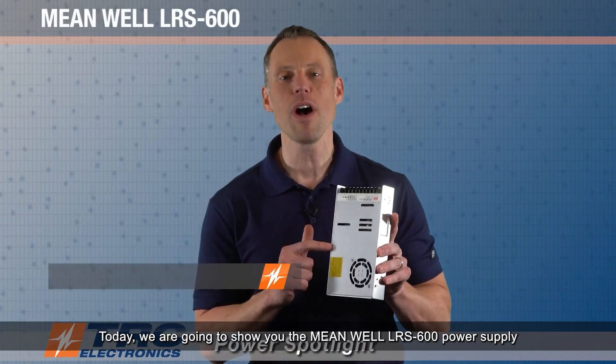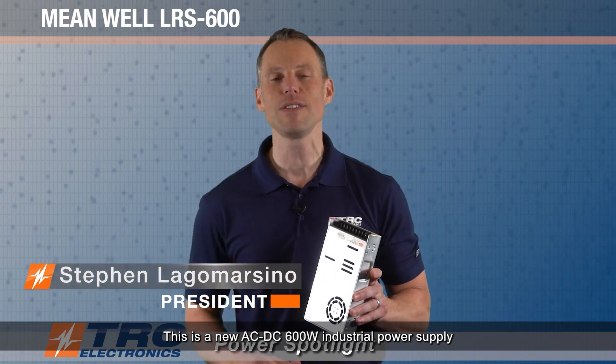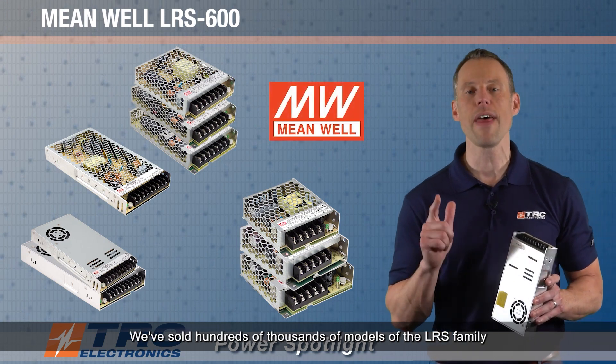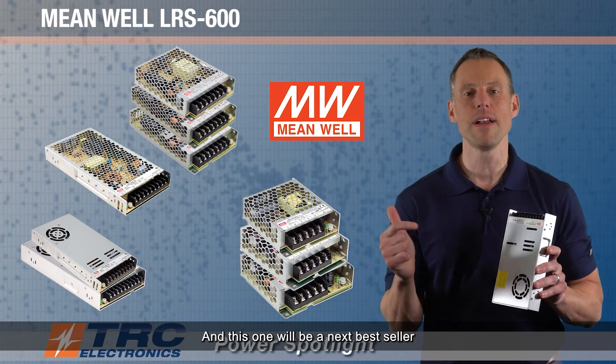Today we are going to show you the Meanwell LRS 600 power supply. This is a new AC to DC 600 watt industrial power supply, and it's one of the latest additions to Meanwell's LRS family of power supplies, which has been a super successful family. We've sold hundreds of thousands of models of the LRS family, and this one will be a next bestseller.